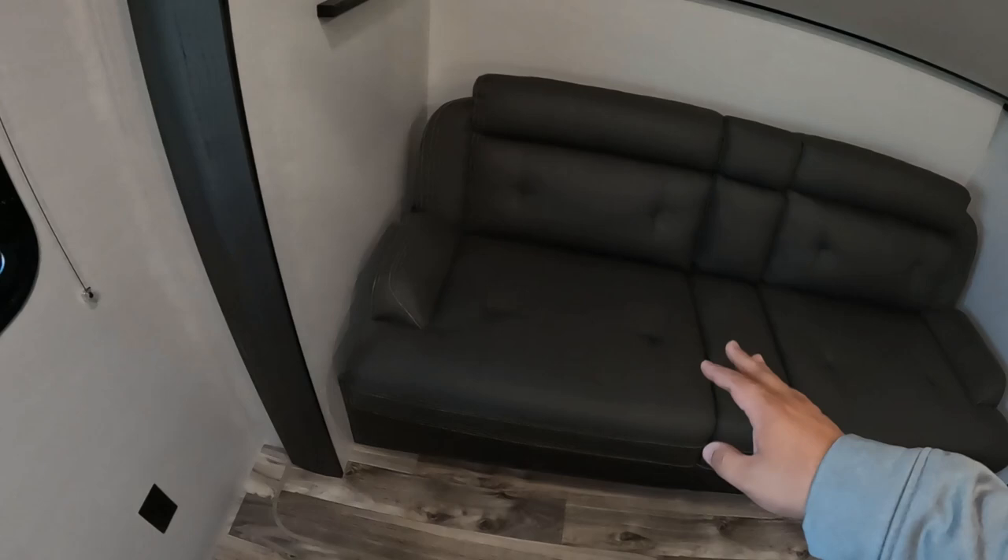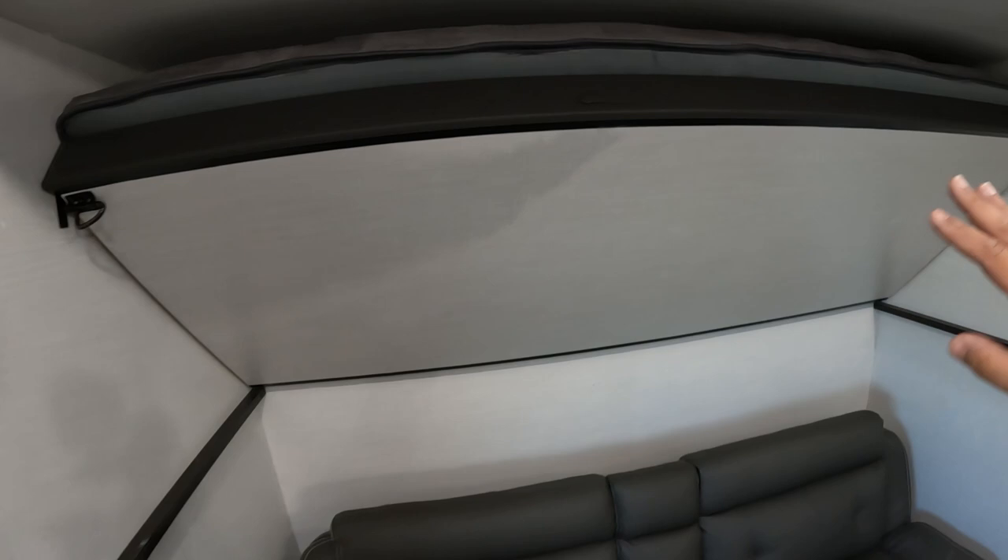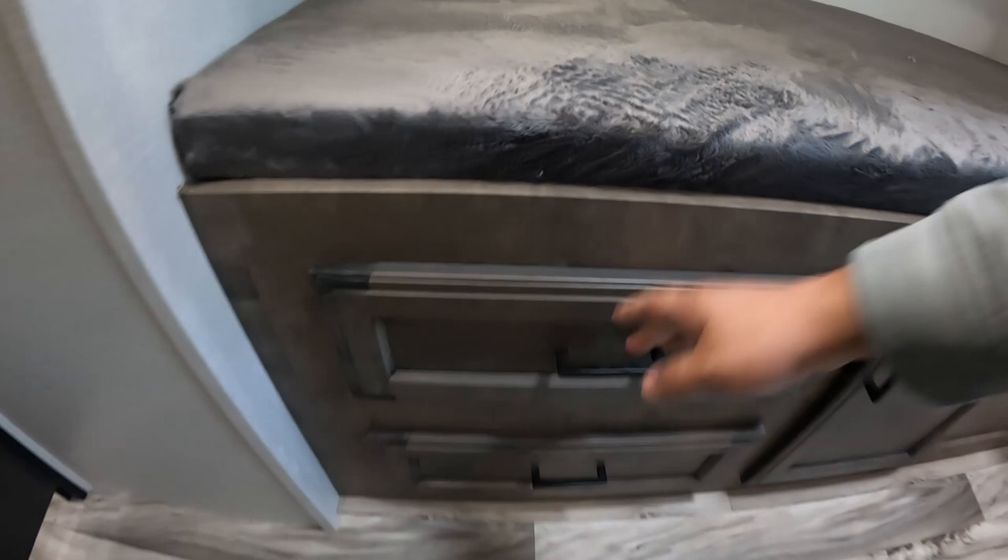You have a couch that folds out into a bed, and it does have a table that sets right here so you have a place for a table in this room. There's also another 250-pound sleeping bunk right here, a little bit of storage, and two drawers.